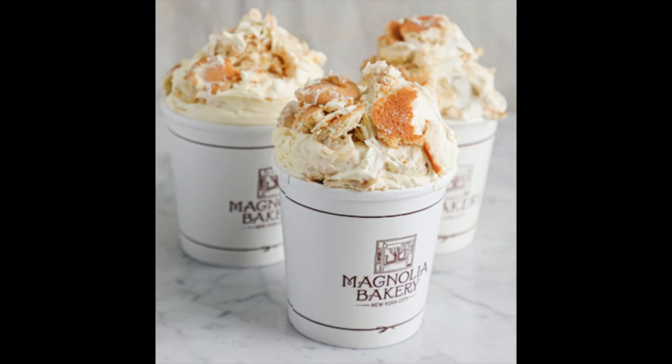Hi everyone, it's Lisa. I'm sure many of you know Magnolia's Bakery in New York City — they sell the best banana pudding ever. They actually opened up a shop in DC, but as soon as they opened up, they shut down because of COVID. They actually have their banana pudding recipe online, and I decided to make some for my friends and family, and they really liked it.